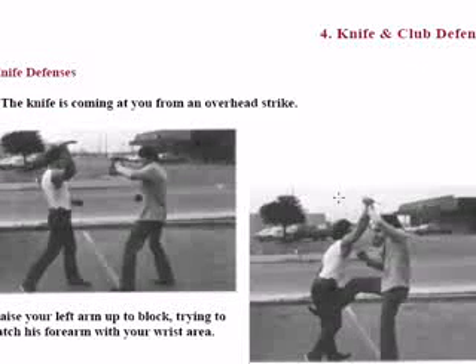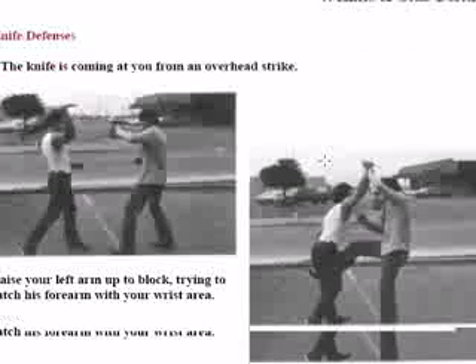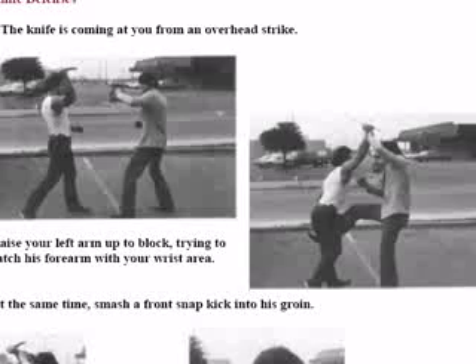Here he's trying to attack me again, and this time I use my forearm to do a rising block with an overhead strike. At the same time I do the block, I have to retaliate, so I immediately snap a front snap kick into his groin.